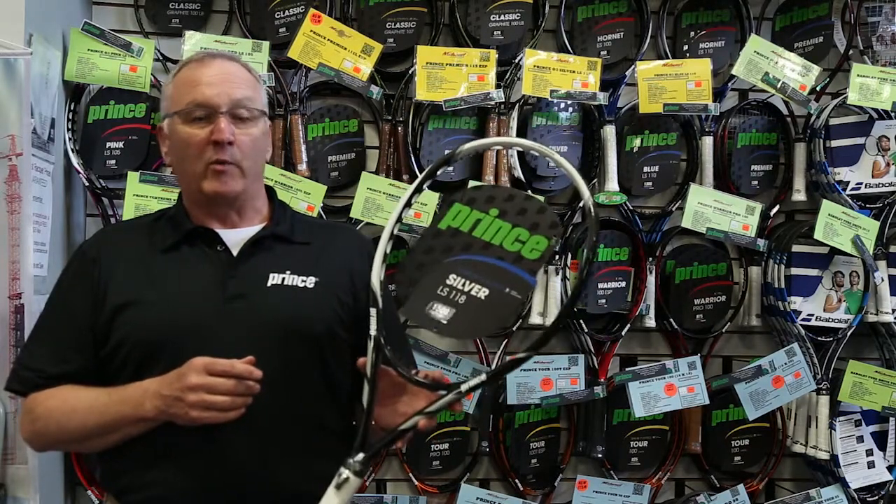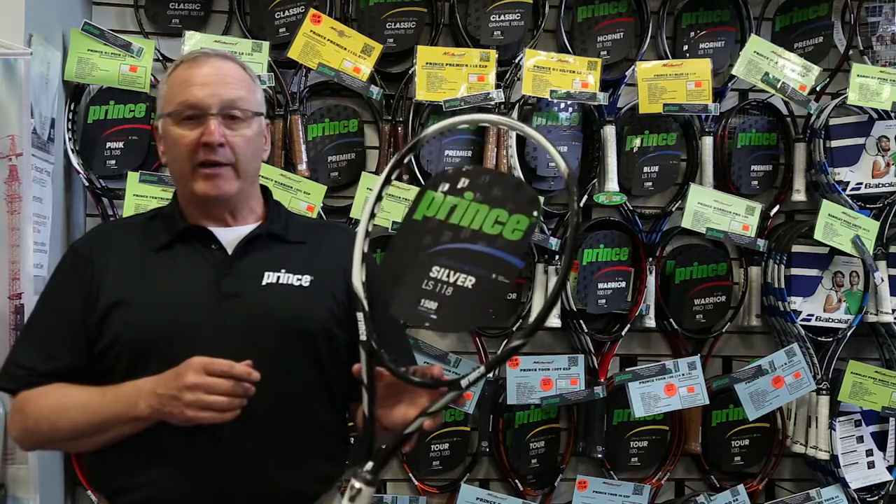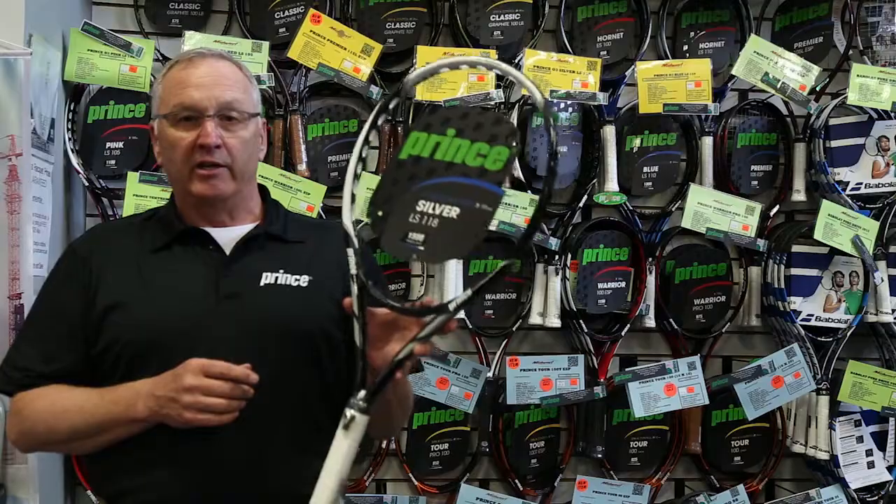This is a great power price point racket for somebody looking for power, comfort, and control out there on the court. Hit the demo button now, take one for a test drive, try it out.